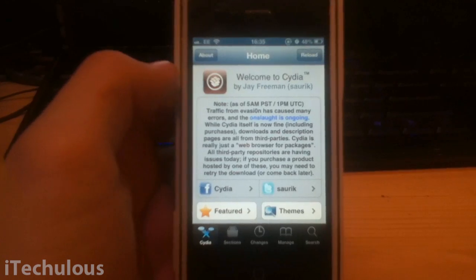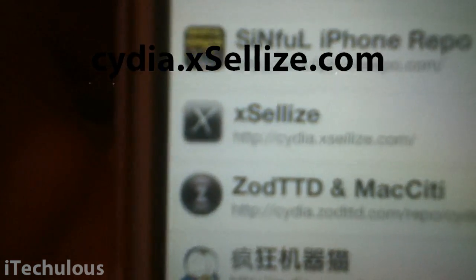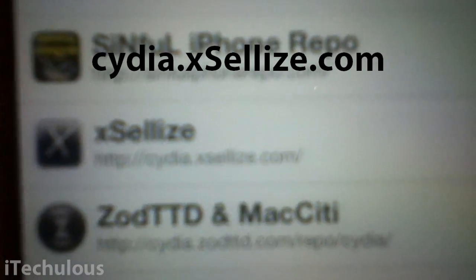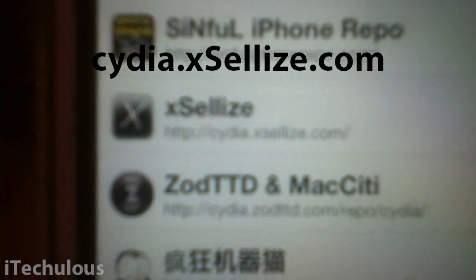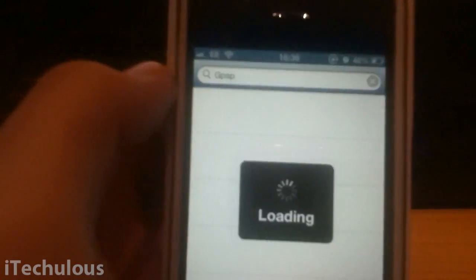We want to add two sources. The first source — I believe it's pronounced XELIS or CELIS, I'm not quite sure — but there's the source. There will obviously be a better quality text box in the video. So once you've added that source, you're going to go and search Insidia.